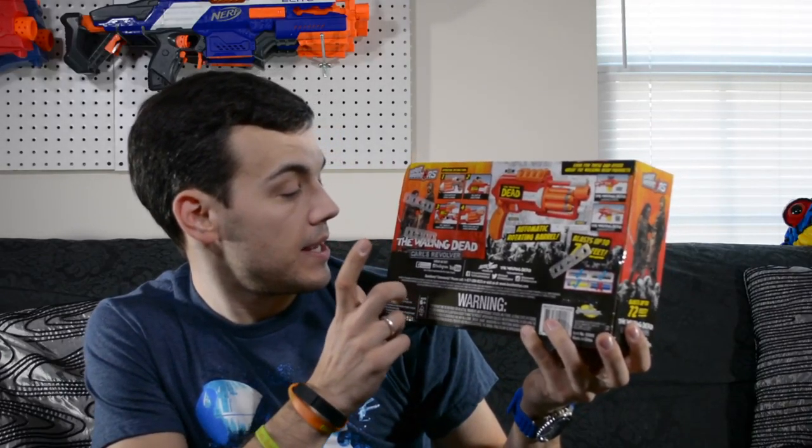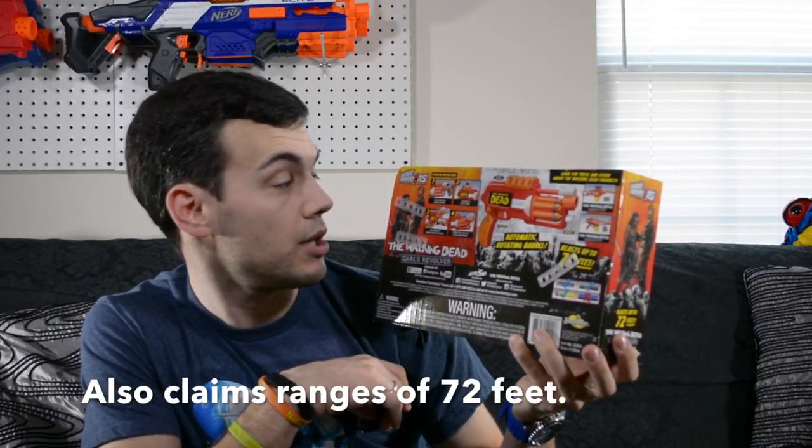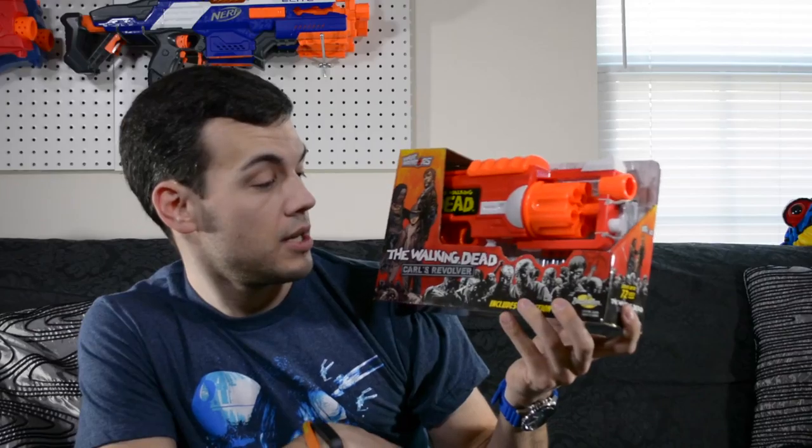It's a micro dart blaster so it's compatible with all Busby micro darts and actually Nerf micro darts also. It's also giving you some social media info on the back which will be linked in the description box below, so if you're interested in checking out Busby on social media check that out. And yeah, let's get this thing open.